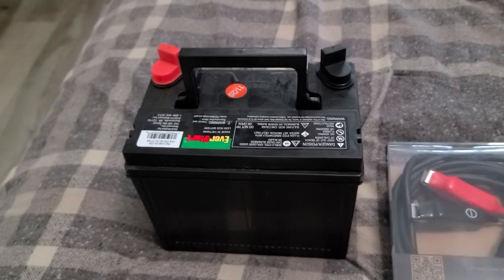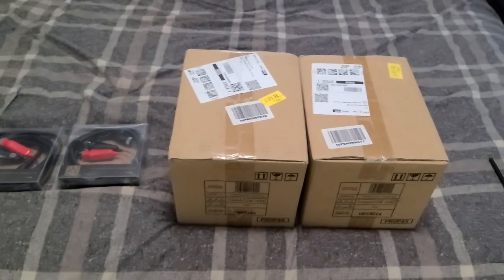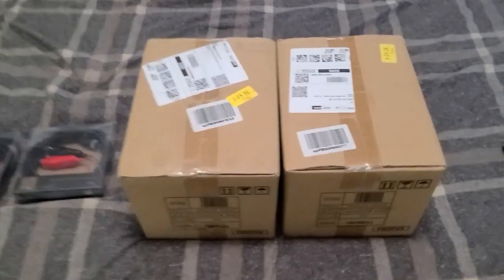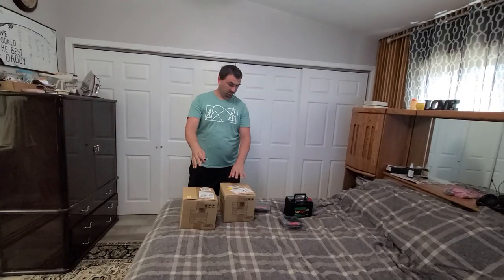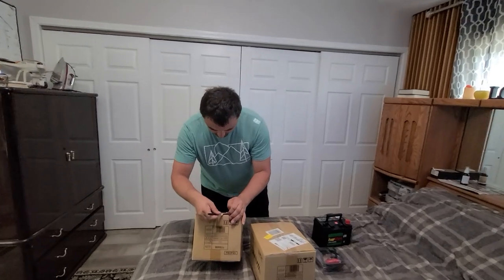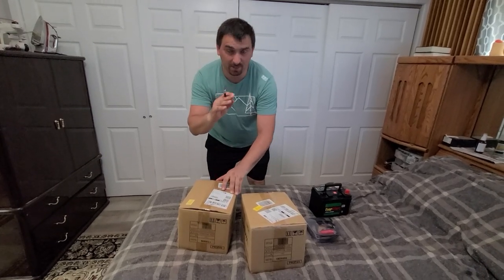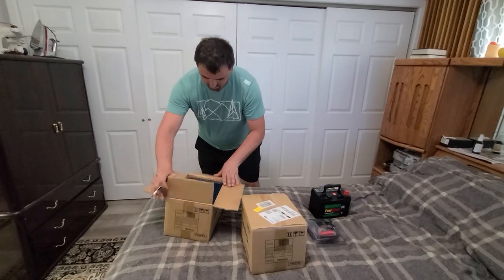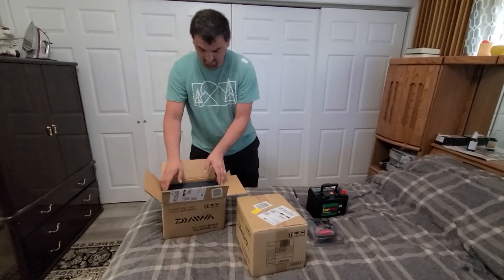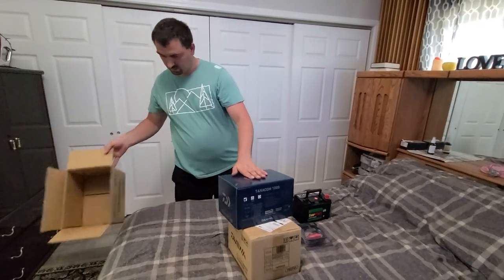Check it out guys — look at that! There's a battery, two cables, and two boxes. I'll show you what's inside right now. Opening it up so you can see what I bought. It just came from Amazon — look at that, big box! It's almost two kilograms right there.